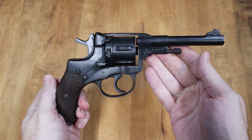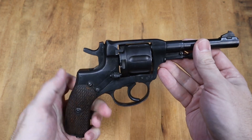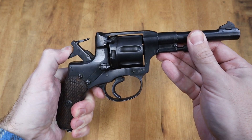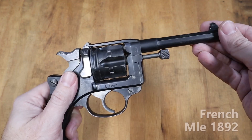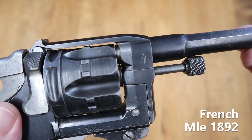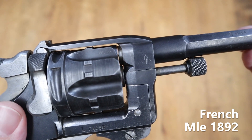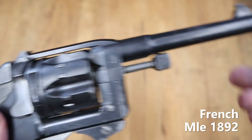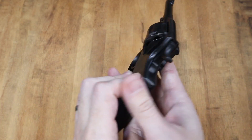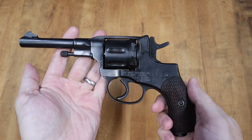The defining feature of the Russian 1895 Nagant revolver is its gas seal. The cylinder moves forward, creating a seal between it and the barrel. All other revolvers have an open gap between the two that the bullet must jump through as it's fired, and they leak gases that could otherwise be used to drive the bullet out of the barrel. The Nagant bullet achieves higher velocity due to its gas seal that it otherwise wouldn't have.